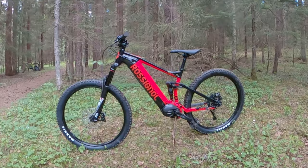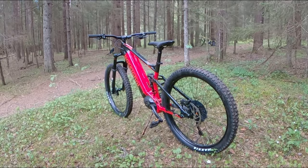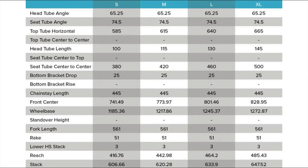The E-Track Trail weighs in at just under 24 kilos without pedals, so the weight is competitive by today's standard. And it's not just the weight — the geometry figures are looking good too. A 65.25 degree head angle is pretty much perfect for this kind of bike, and so is the 445mm chainstay.